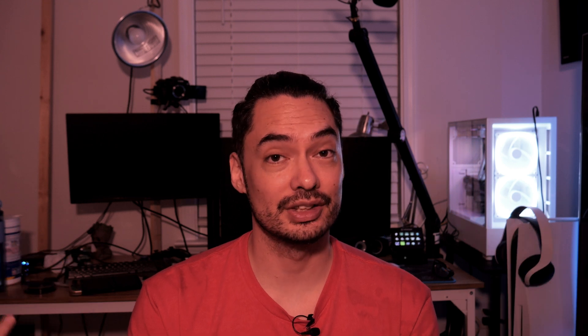PSA: be sure to take your micro SD card out. I forgot to take mine out and it snapped in half. So yeah, take out your memory card before you do anything.